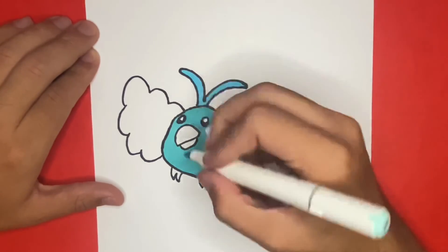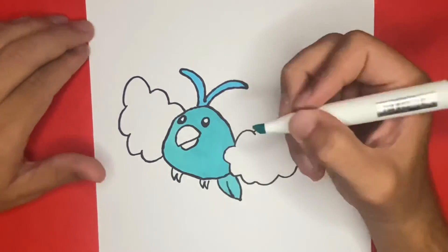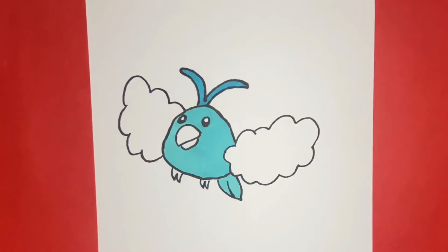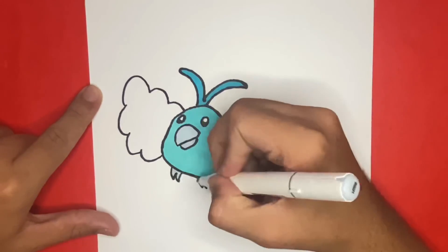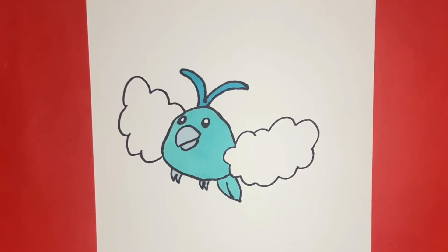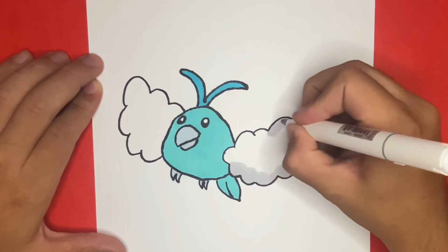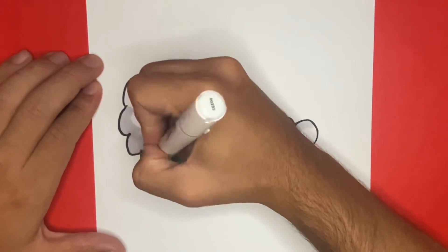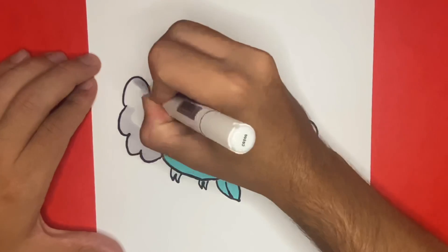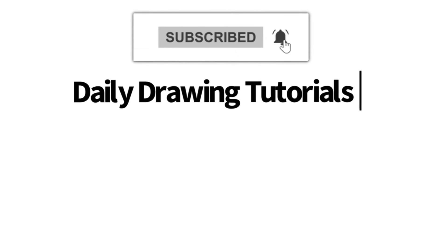We'll see you next time. Hey, Learn How to Draw Hub Crew, if you like videos like this one, then we highly recommend that you consider hitting the subscribe button so that we can keep you updated on videos like this every single day.